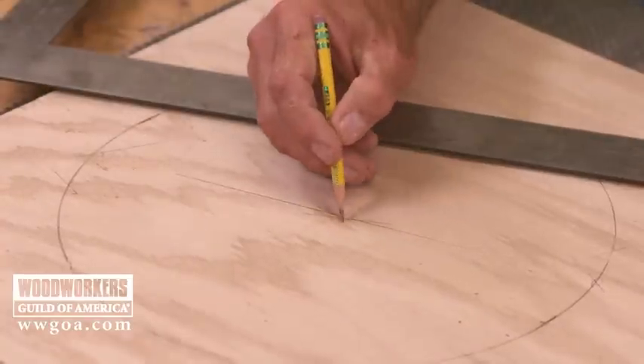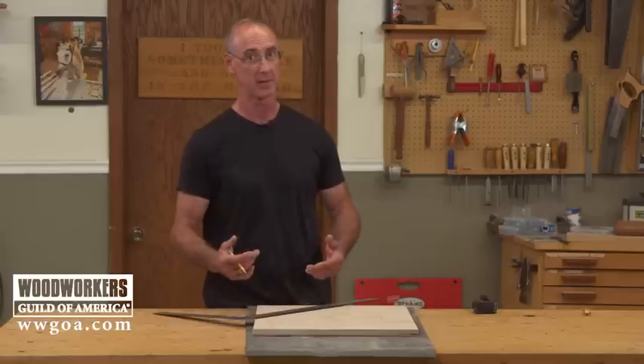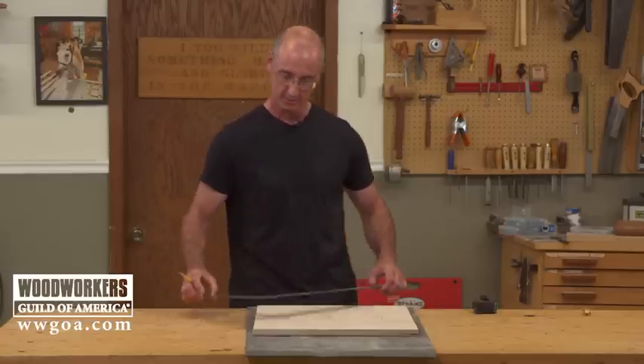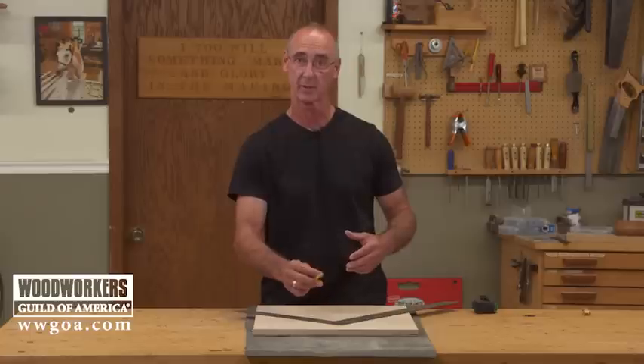That point right there is the perfect center. Pretty easy way to do it once you get the hang of it. Just be real careful when you're laying the square on there and line everything up just right, and you'll have perfect center every time.